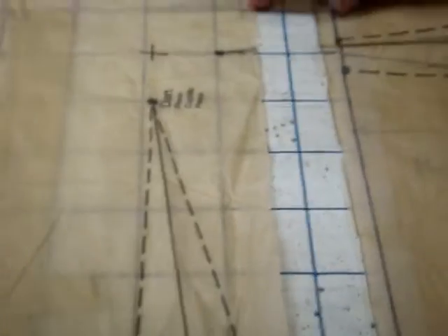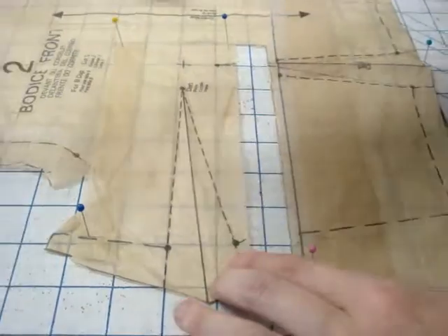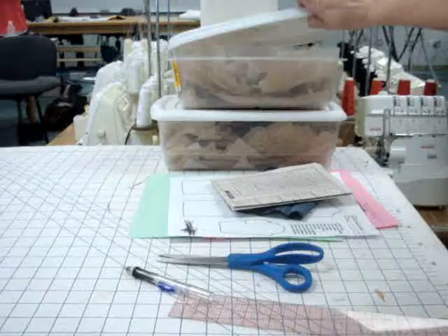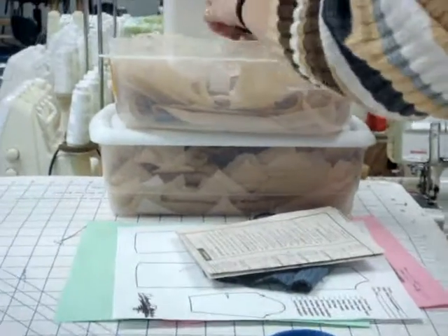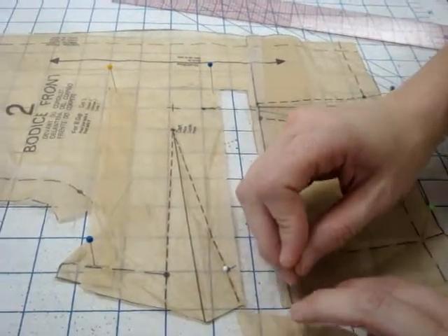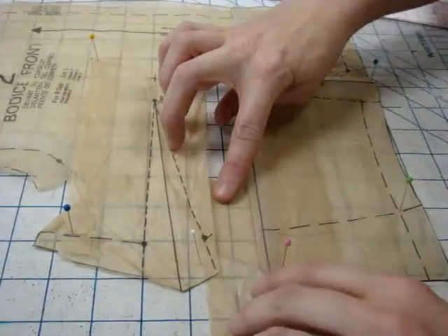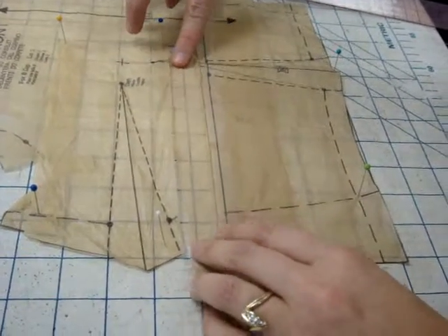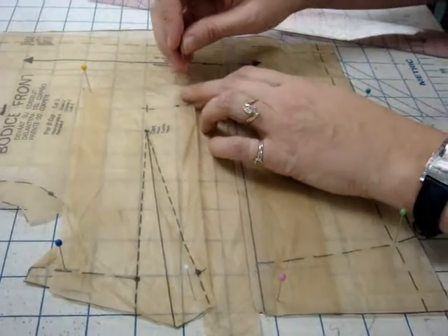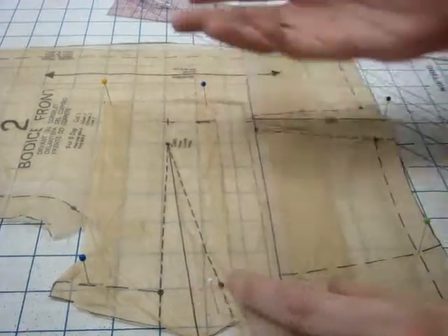Now we're going to fill this part in with paper — these pattern strips over here. There are strips, so I'm going to open this up, find a strip that will fit in there, pull the strip, and move the pins back like this. And then you're going to tape that down and you'll be done.